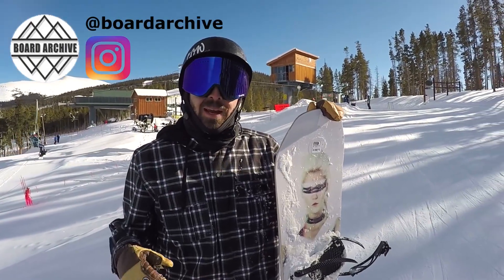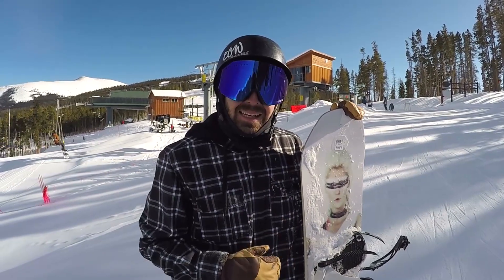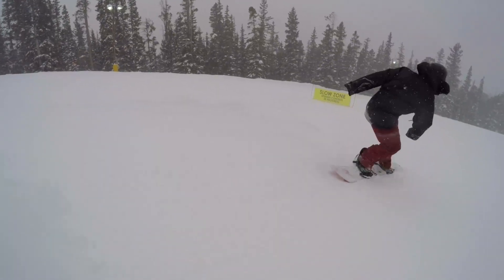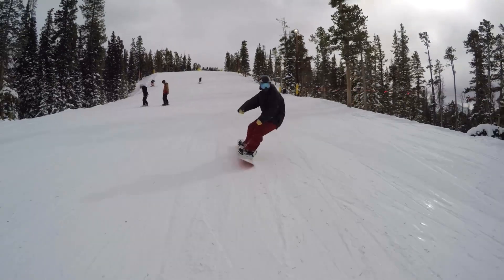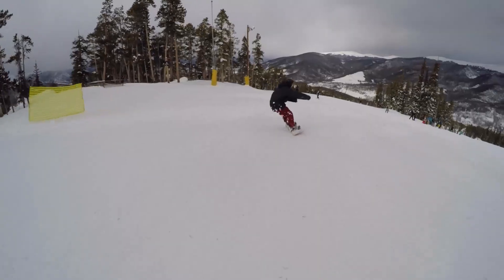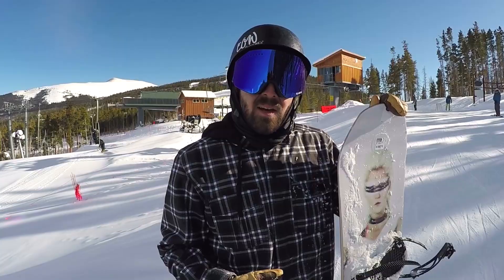What's up guys, TJ here with Snowboard Pro Camp. Today I'm at Keystone Resort and we're taking a look at the 2017 Capita Defenders of Awesome. It's actually my second day on this board — the first day was really snowy, did a lot of cruising and carving, but I had so much fun on this board I wanted to take it out and do some park laps, so here we are.